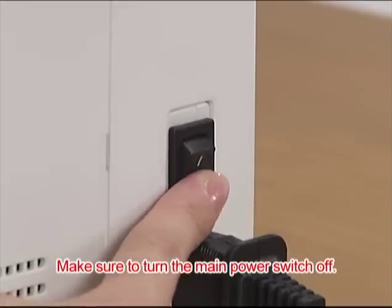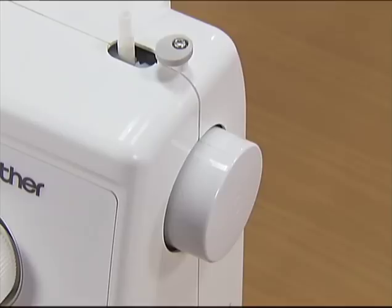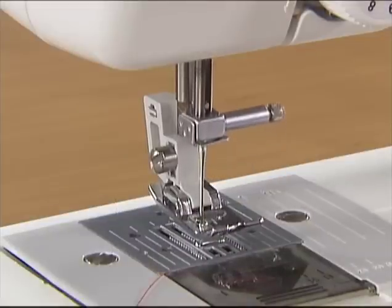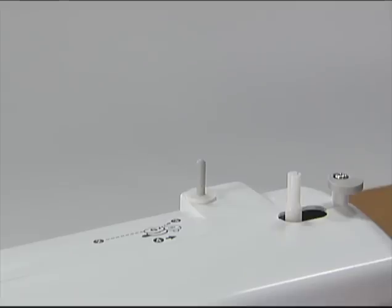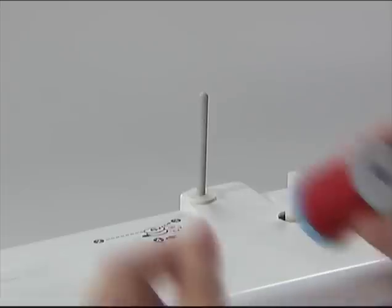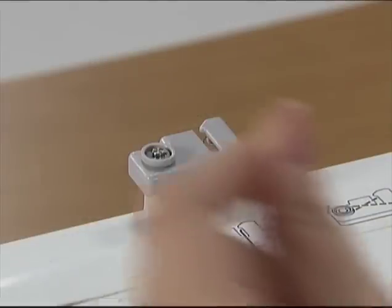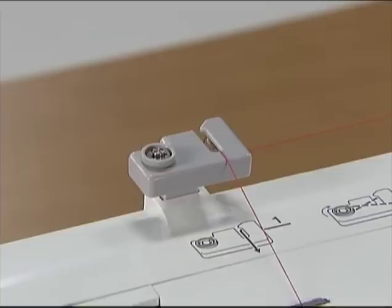Now let's take a look at how to pass the upper thread of your machine. Ensure that the main power switch is off and the presser foot lever is raised. Raise the needle by turning the hand wheel toward you. Pull up the spool pin fully and insert the spool of thread for the upper thread so that the end of the thread comes out toward you. Hold the thread from the spool using both hands and pass the thread to the thread guide groove from the back to the front so that the thread comes out toward you.